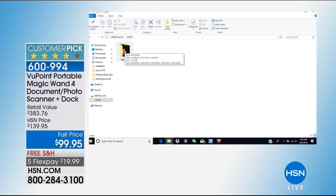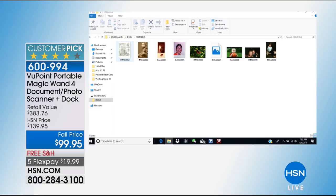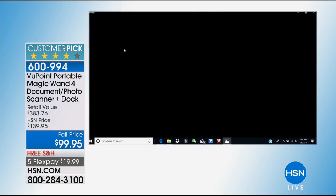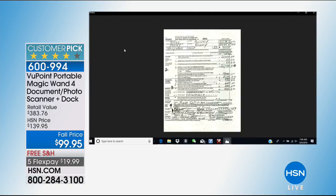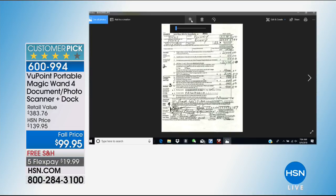Have you ever been lost and confused about where your files are on your computer when you go to scan? You have no idea where they go — you're like, I just scanned something, now where is it? With your Viewpoint Magic Wand, you'll be able to see all of those documents. You can make them larger, see the font more clearly. It's an impressive, amazing system that doesn't take up a lot of space on your desktop.